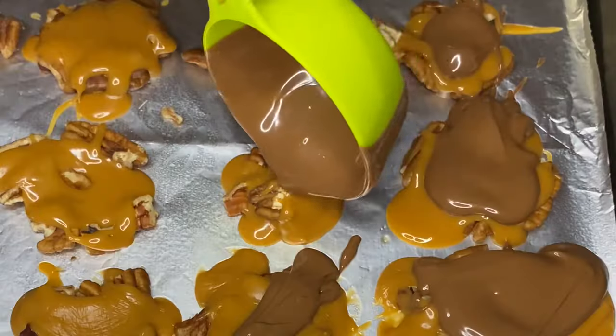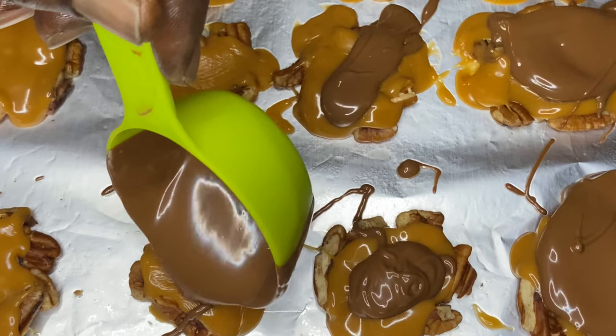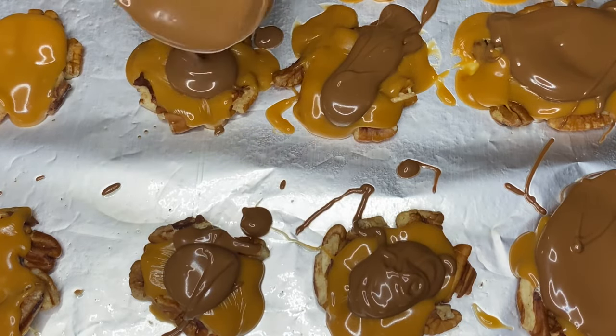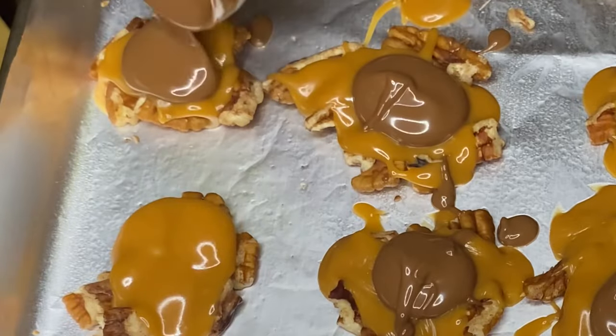I don't want to load these down with the chocolate because I'm using the rest of the chocolate for something else. So it's going to be something similar to this, but it's a simple recipe — pecan turtle clusters. I would love these as a kid and I know you all might love them too.